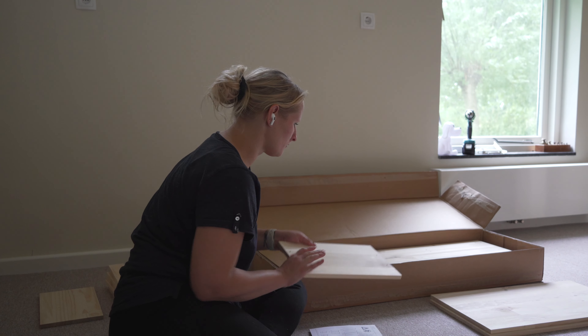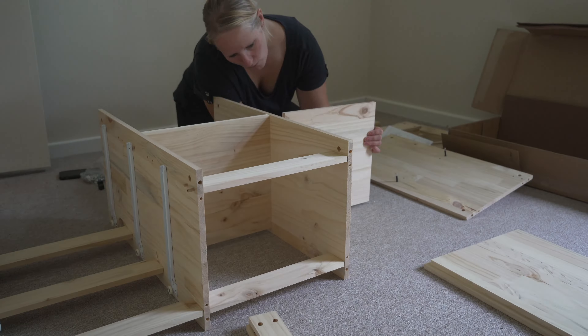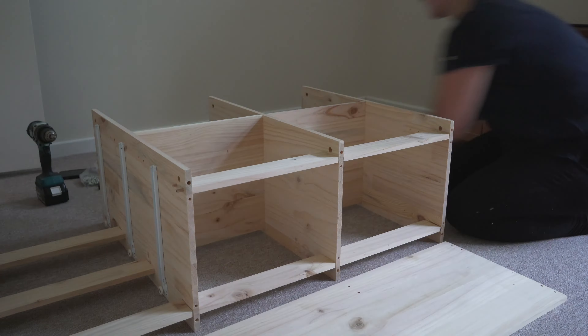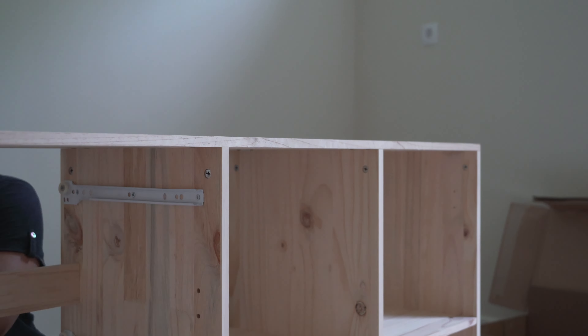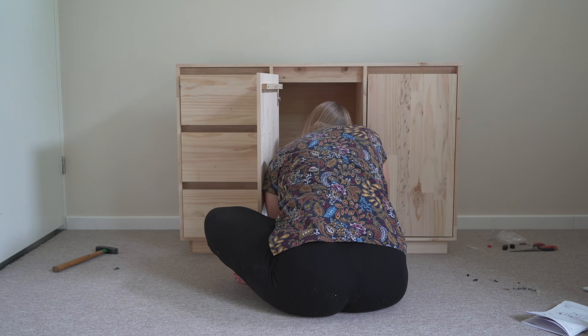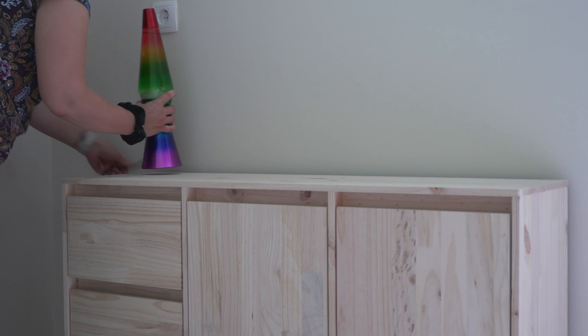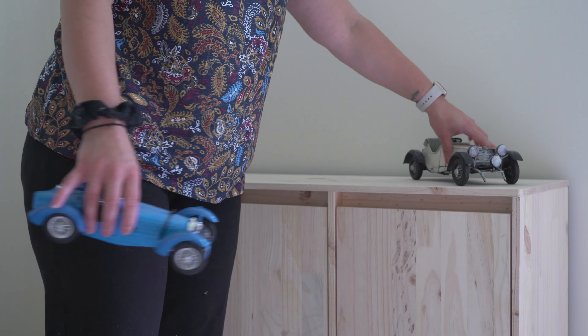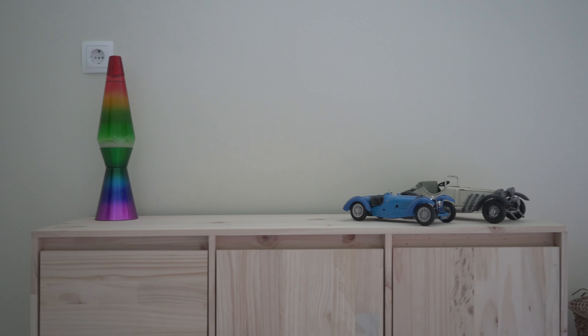Taking out the closet obviously meant we needed a new solution for storing clothing, and I decided not to build this myself this time. This makeover with the new carpet and the new bed and everything was already getting pretty expensive, so I went for a more budget-friendly solution and got a cabinet online. This cabinet is exactly the same untreated pine wood color as the bed, so it matches very nicely. All I had to do was put it together, which sounds very easy, but this took me a very, very long time. It has two normal doors and three pull-out drawers, which is a little small — I probably should have gone with a bigger version, but we're just gonna have to make it work. I will leave a link in the description in case you want to check it out.